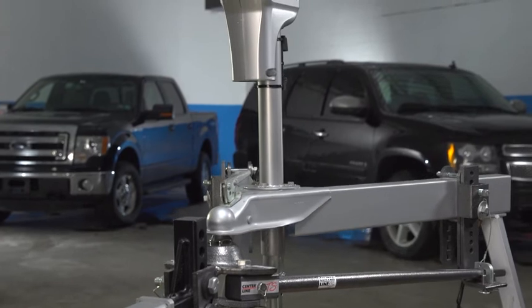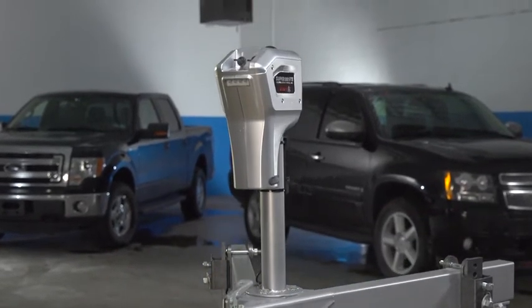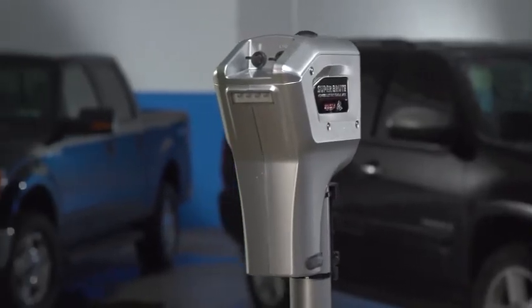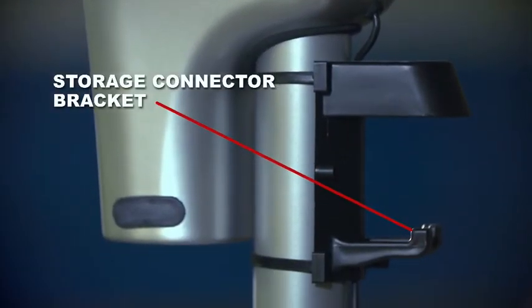Hardened steel gears, soldered electrical connections, and overheat protection all add to the durability of the Super Brute, which draws 24 amps of current at full load. Husky's innovative trailer connector storage bracket provides a place to park the trailer connector plug out of the weather.